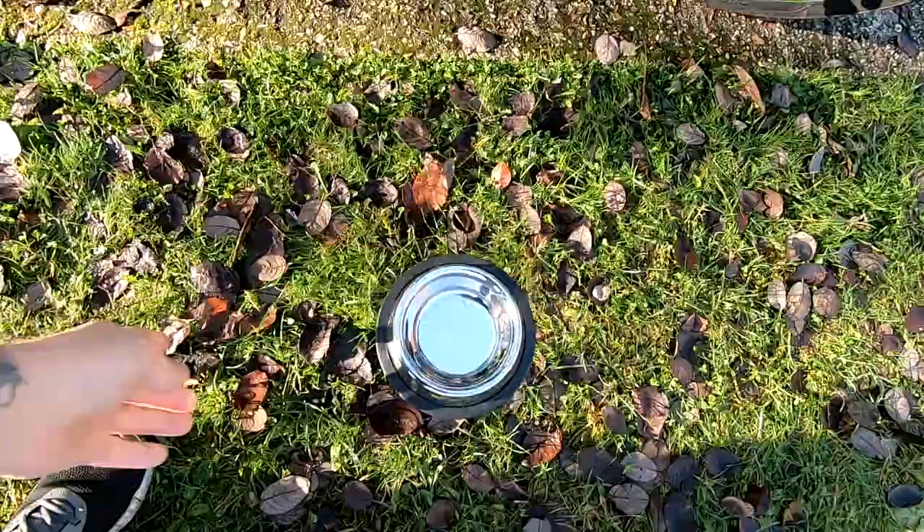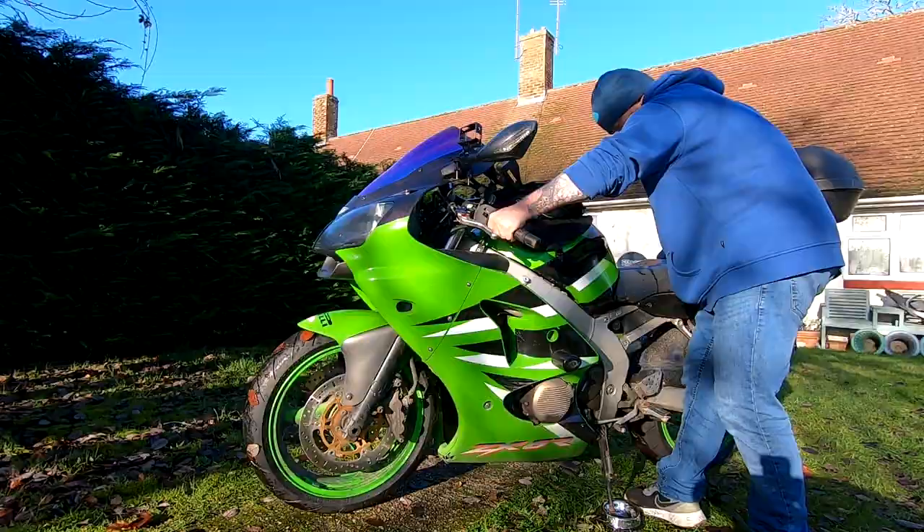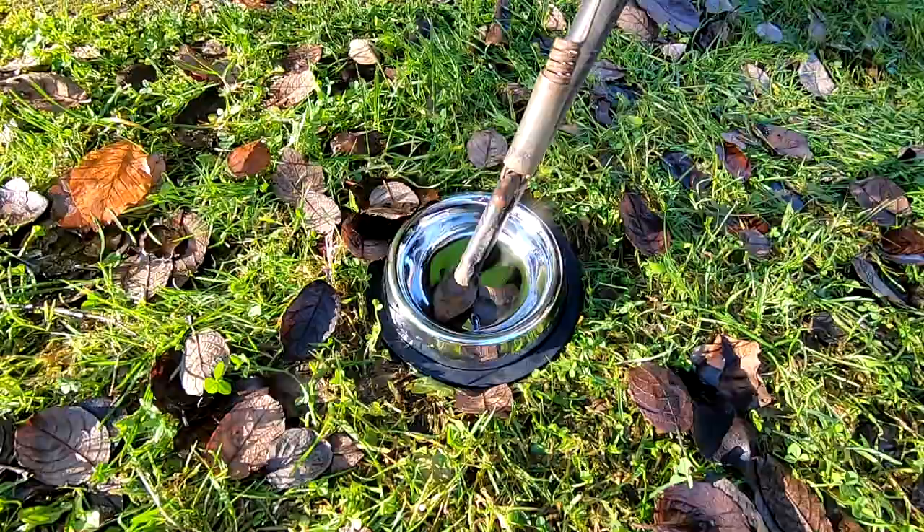Finally, we have our most secure kickstand plate: a metal cat food bowl. These are incredibly light, incredibly strong, and of course not going to sink into the ground very easily. Let's just test it out — and there you have it, a really secure sidestand plate. If you want to, you can also use an ashtray, so entirely up to you.